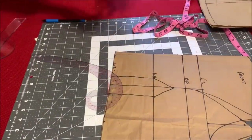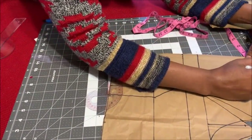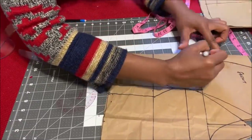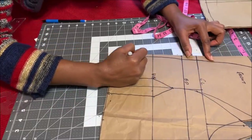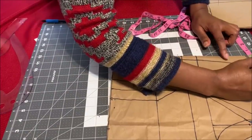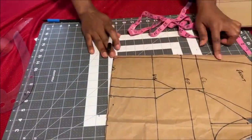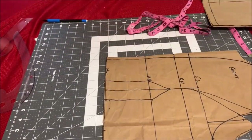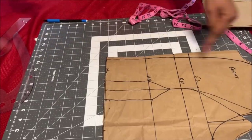Once I trace it out, I use my marker to mark it so it can be visible. This is what you have once you mark it up. If you wish to just have a straight V-neckline, you can do that — just place your ruler and draw a straight V-neckline.